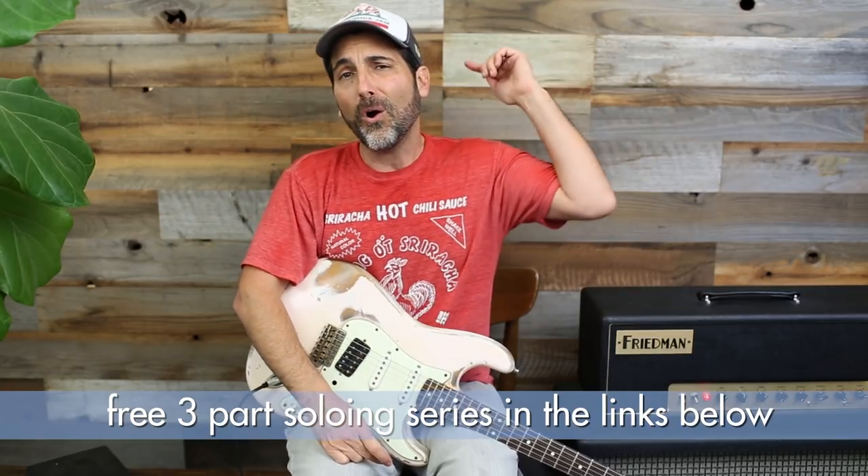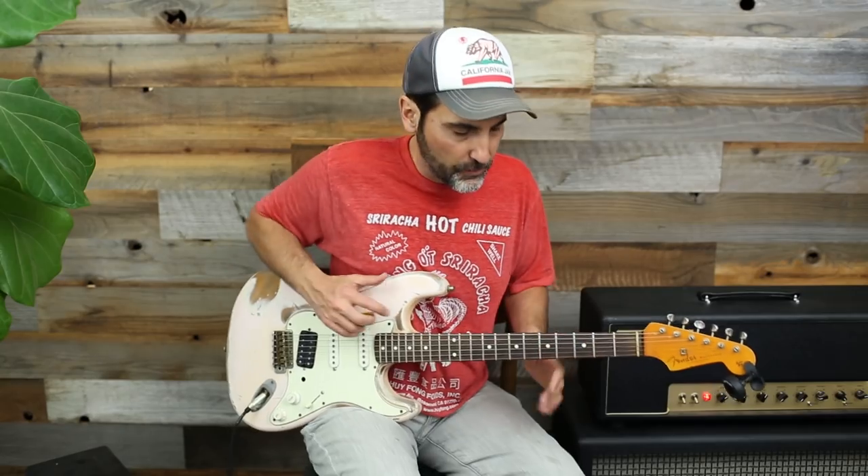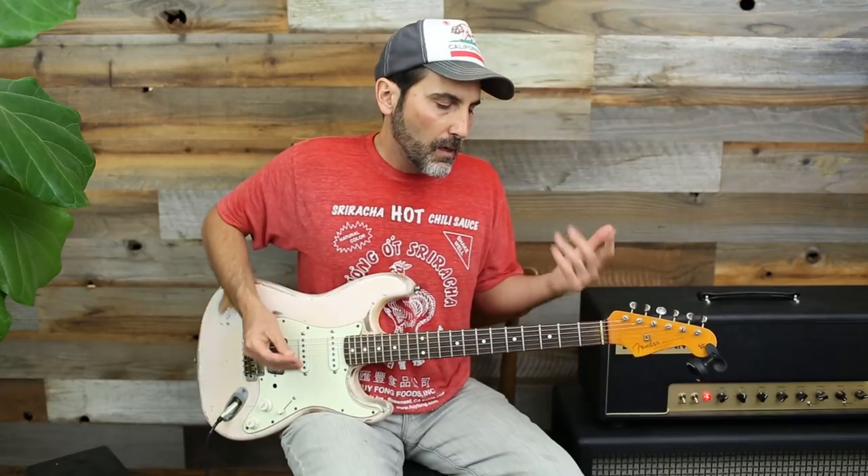Welcome to another lick of the day. I'm Brett Papa and today is all about major pentatonic soloing. We're throwing in those chord tones because that is the secret to melody. Down below there is a video that is not on YouTube all about soloing and major pentatonic, so check that out if you need to brush up on how to use major pentatonic when it counts over a song.